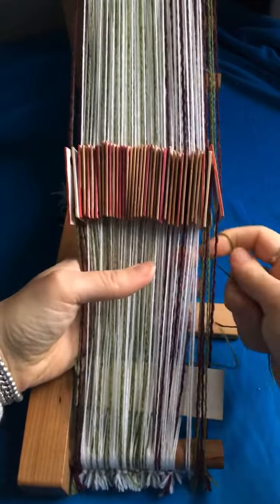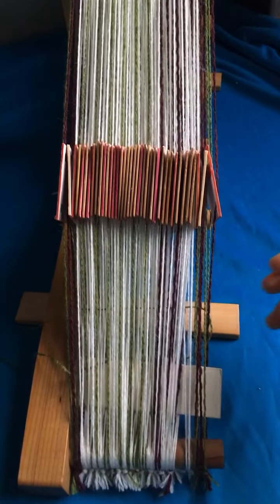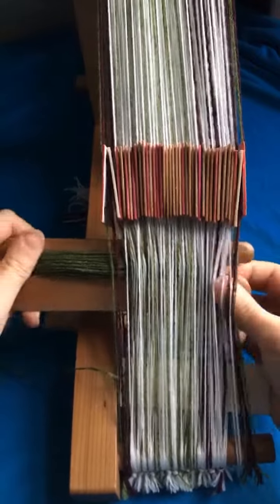Then I pass that weft tail back through the band and the shuttle in the other direction.